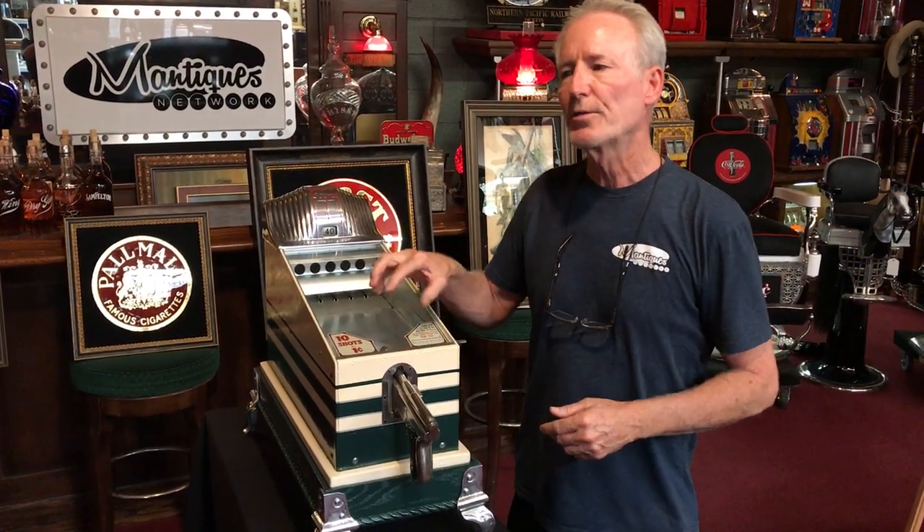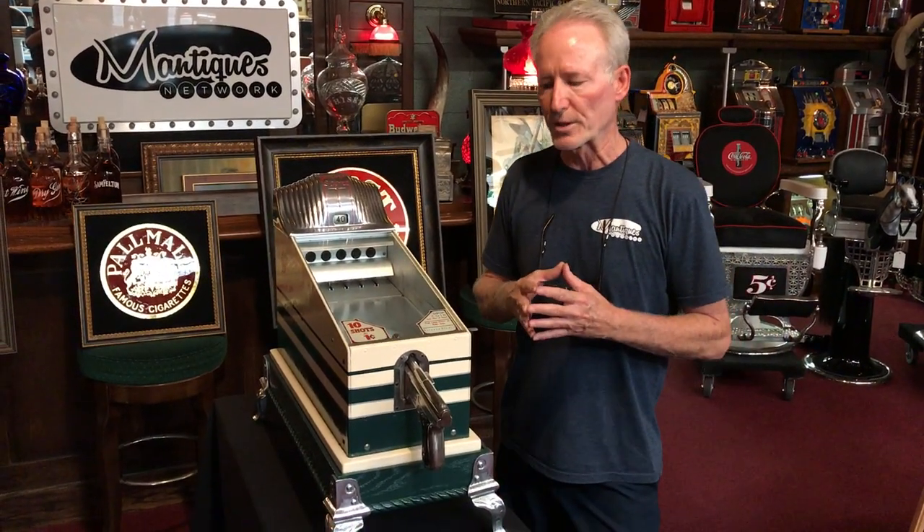They started making these in the 20s and we probably have some of them on our website as well as eBay now — from the 20s, which are in oak. These were the models they came out with in the 40s.